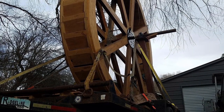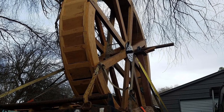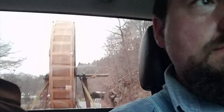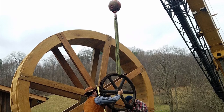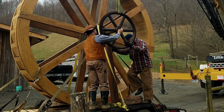When finished, I rolled the wheel up on a trailer, strapped it down, and headed for the mill. Yeah, it's big, but it's round so it'll roll good. The pit wheel was installed on the water wheel shaft before the water wheel was set into place.